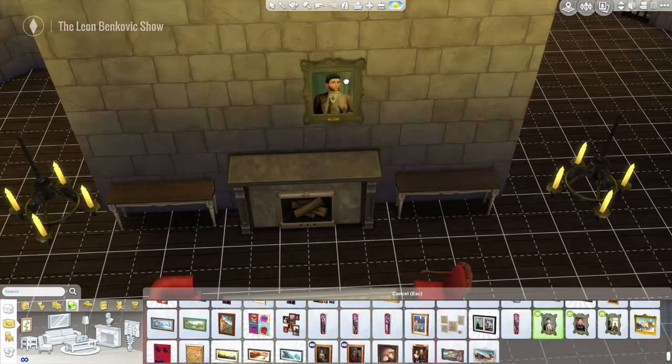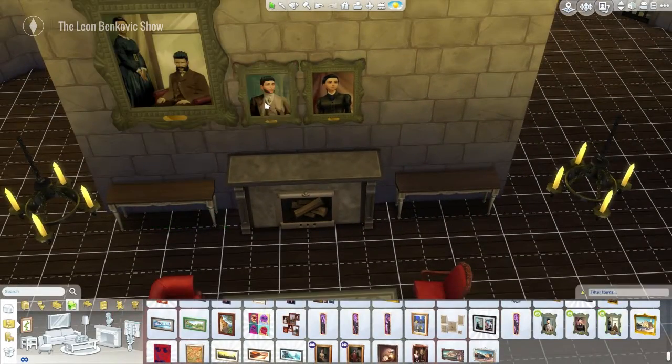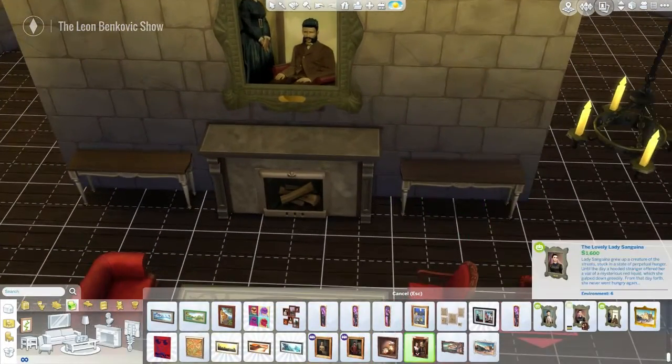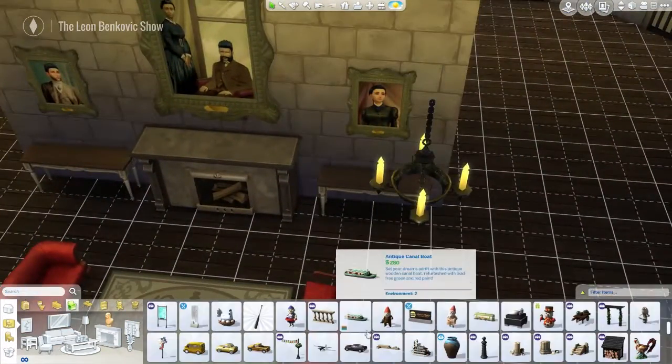Now the main structure isn't that big, but it has two basements, and I don't really know what I'm going to do with them yet. So that would be interesting when the time comes to furnish those.